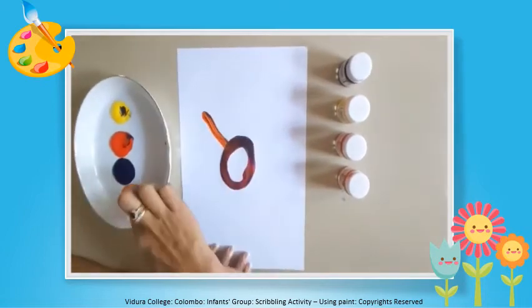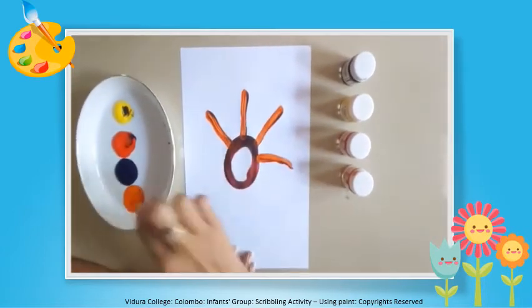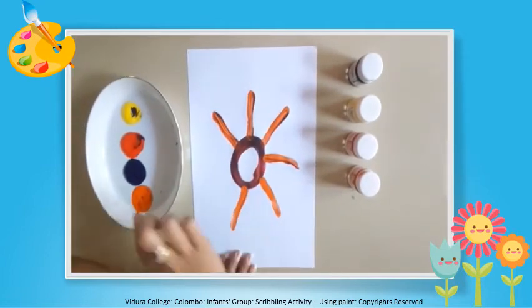Let's draw the sun. First you should draw a circle and then draw lines.